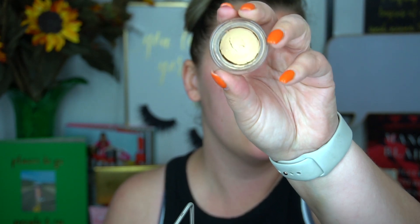First I took my MAC Soft Ochre Paint Pot on a Morphe brush and put this in my whole eye socket to get my eye ready for the shadows. I already did my eyebrows, so I'm going to carve those out with concealer and conceal the veins on my eyes. Then I'm going to use a little Soho brush with some veil powder and put that all over the paint pot to set it.